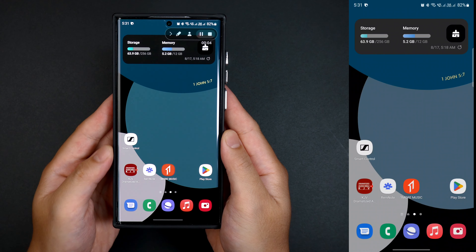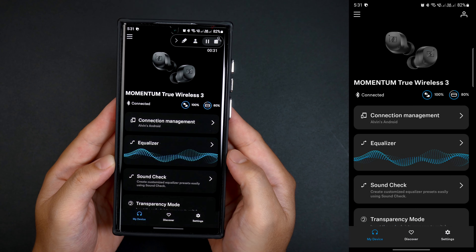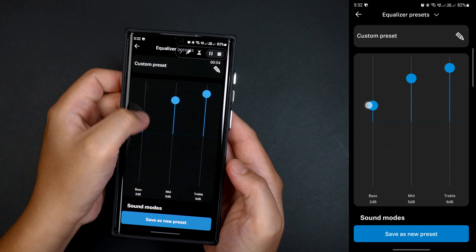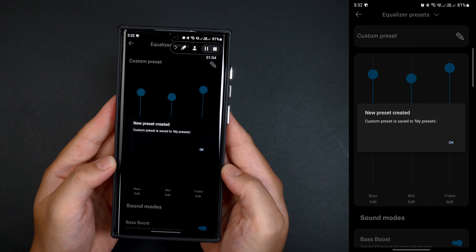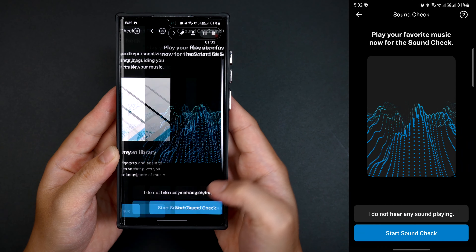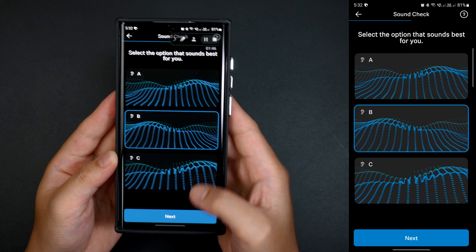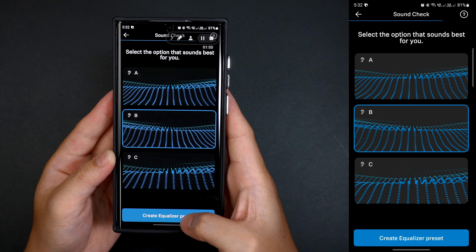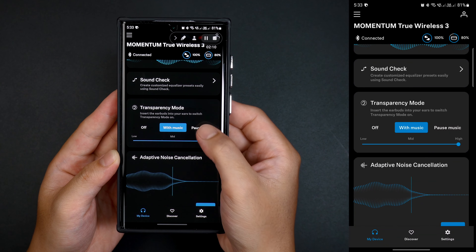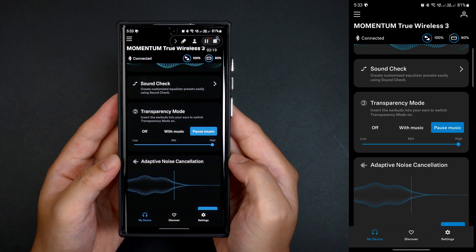The app takes control of certain customizations such as connection management where you can choose which connected device to pair and use the earbuds with. It also has an equalizer that allows you to set your desired audio filter — either by boosting the bass, mid, and treble — and save it as your new or default preset, or simply choose Sennheiser's default presets on their selected genres. It also highlights a sound check feature that allows you to create your own customized equalizer preset by navigating the audio filter interface, so you can personalize your audio to be heavier or softer. There's also a transparency mode you can set to off, on while music is playing, or activated only when you pause the music — with adjustable transparency levels of low, mid, or high.